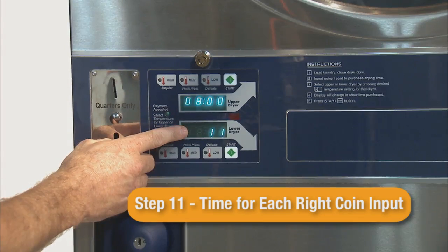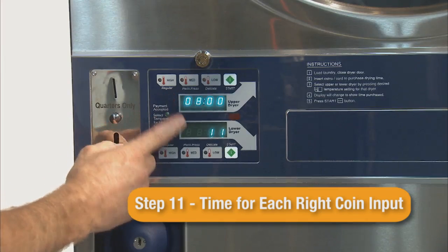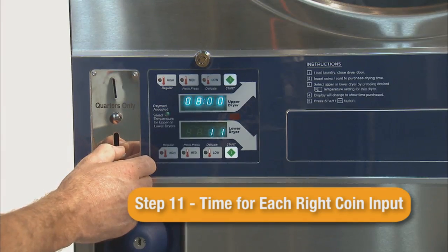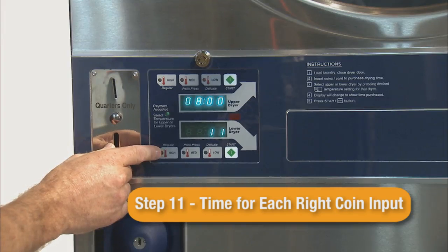Step 11 is the time added for each right coin input. This is the most common parameter to be changed. This time per coin can be lowered by pressing the lower start button, or raised by pressing the upper start button. The default time is 8 minutes.